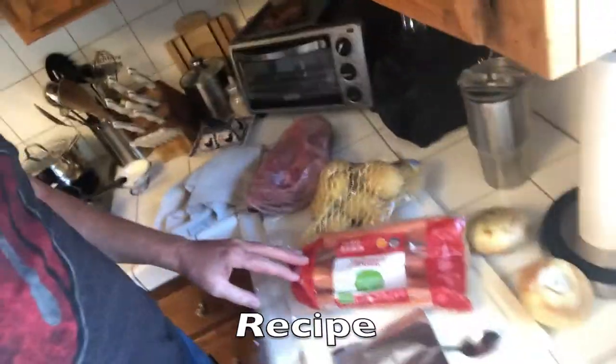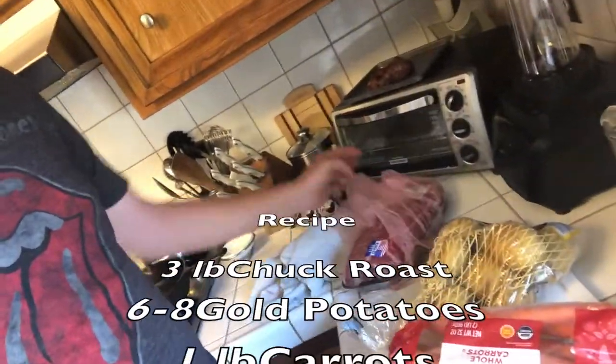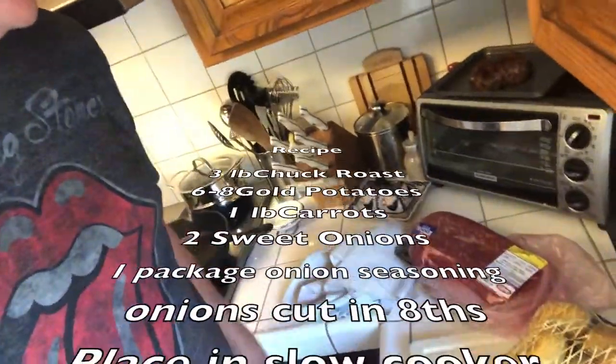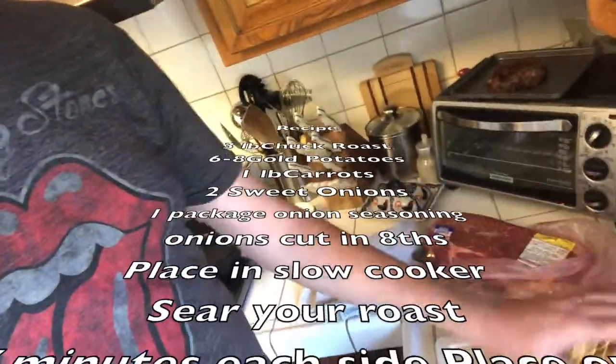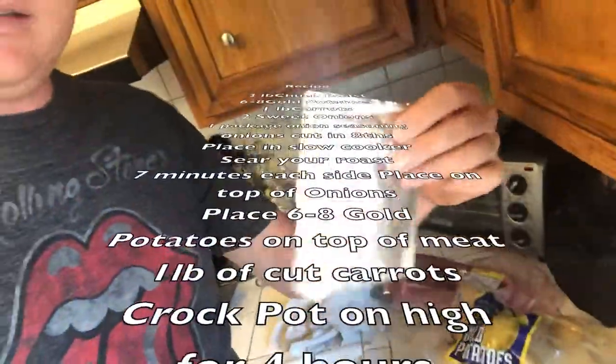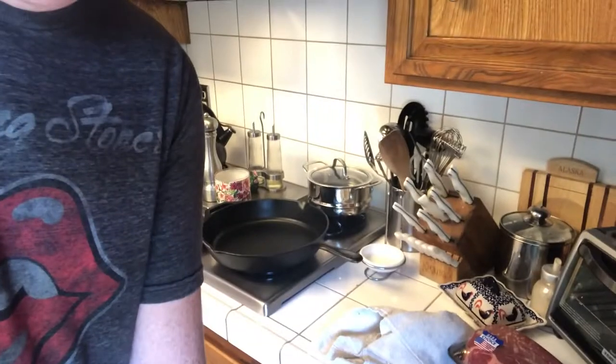We love our crock pot. Today we got some carrots, potatoes, and a boneless chuck roast — the roast was $15. We got some gold potatoes, some carrots, a bag of Lipton onion mix, and two sweet onions.